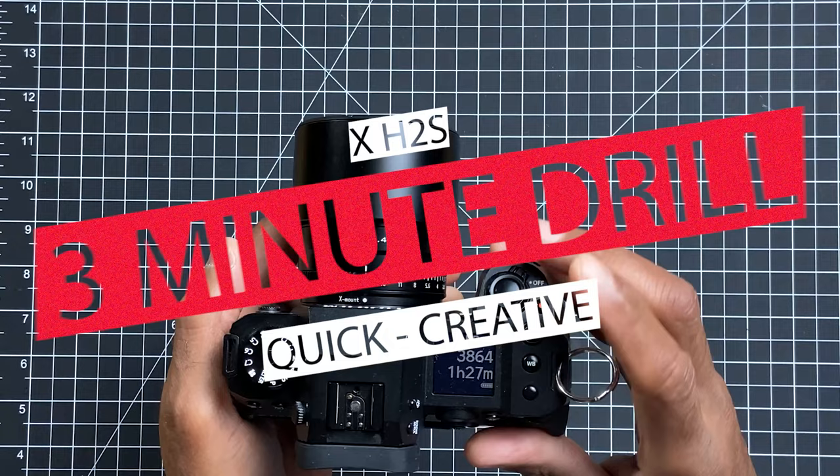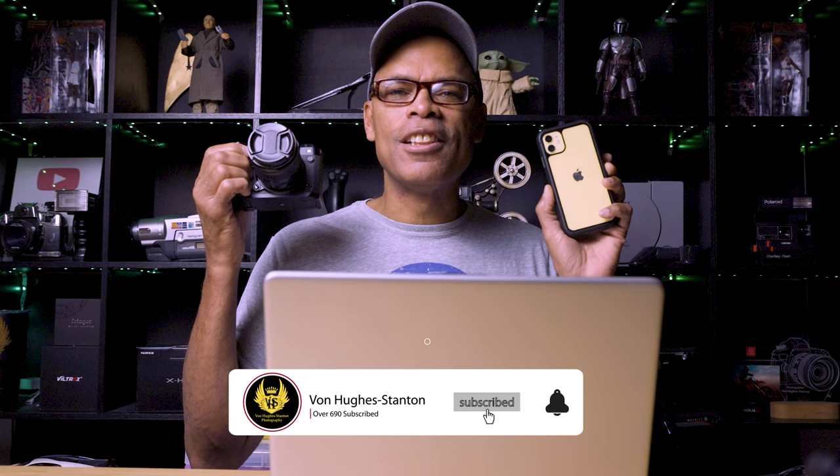If you watched my previous video — link above — I showed you how to download firmware from a PC. This video covers downloading from a smartphone: you can connect through Bluetooth and download the firmware that way to get your updates. Watch this next part — this is another three-minute drill, so start the timer.